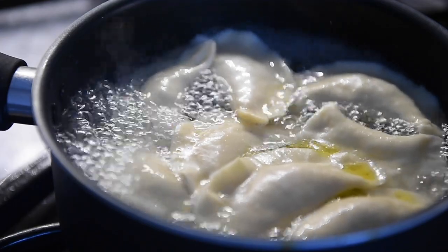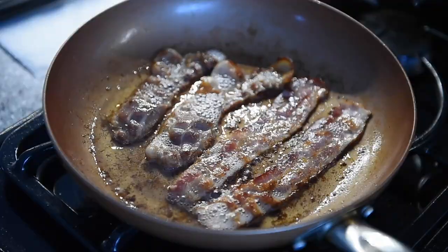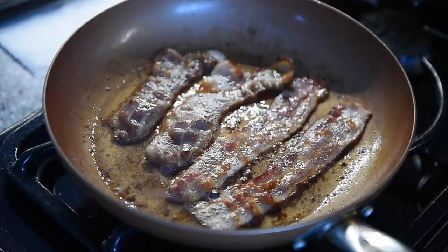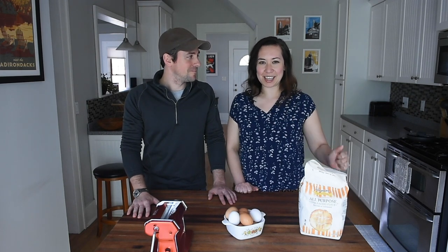Today we are making the pierogies from Eva's. We are going to make a potato pierogi, which is the standard pierogi, and then we're going to make a bacon and sauerkraut pierogi, which is an extra delicious pierogi. Eva's is my favorite restaurant in all of central New York, so we hope to make the owner, Eva Zajinski, proud.